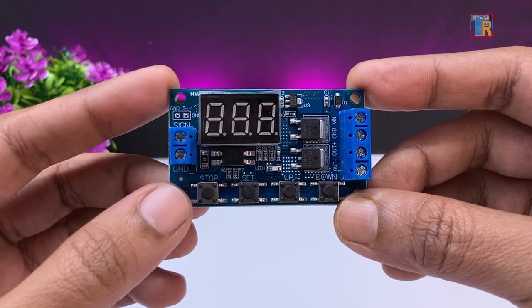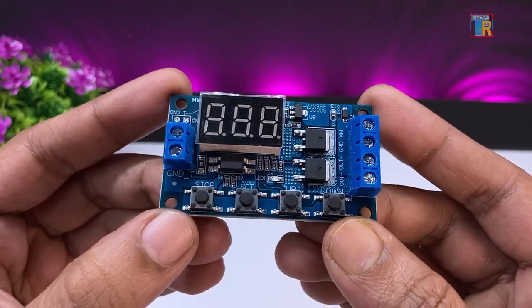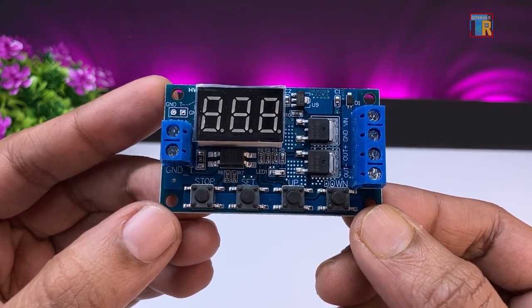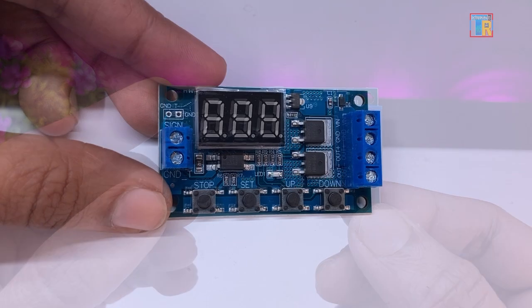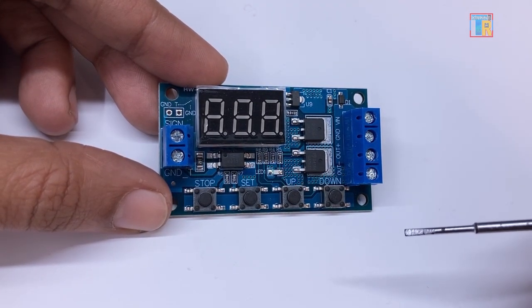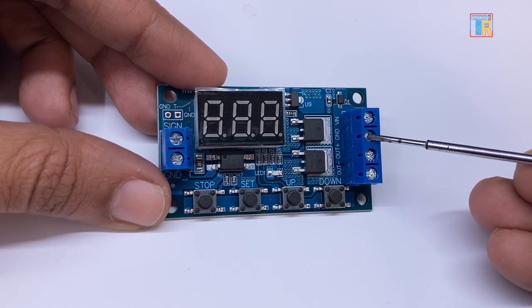It has a wide time range variation from 999 minutes to 0.1 seconds. This is a MOSFET based module which is ideal for DC applications. However, the same module is also available with a relay. Use VIN and GND for DC voltage input.